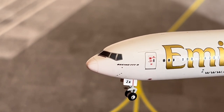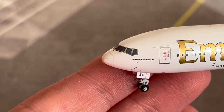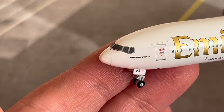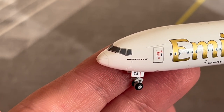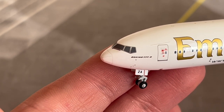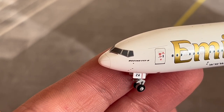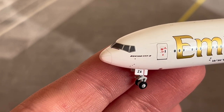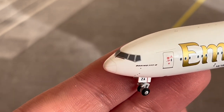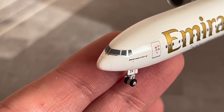Starting at the front of the aircraft, we have the nose cone. Underneath that is where the weather radar is located — an instrument used to detect storms along the flight path and give pilots a visual indication of rainfall intensity and the possibility of turbulence, enabling the crew to navigate around any potential hazardous areas.